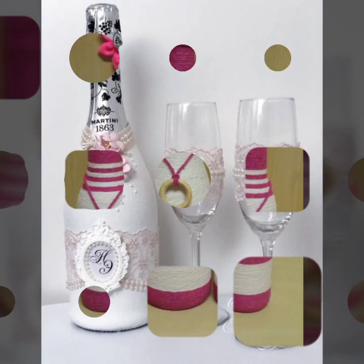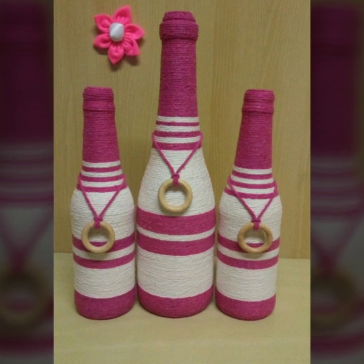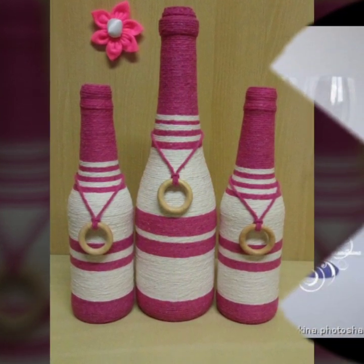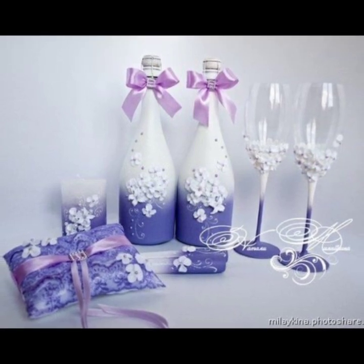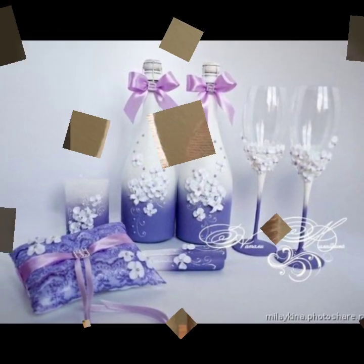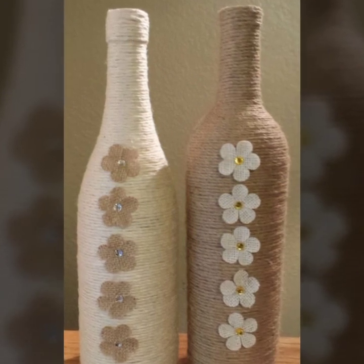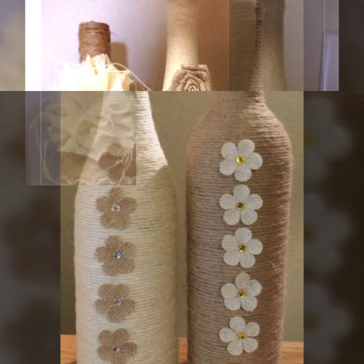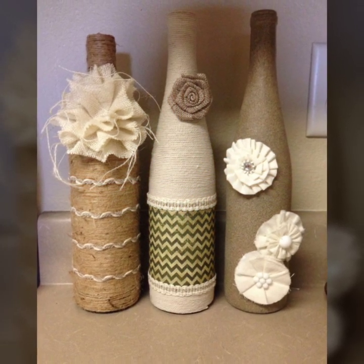In this video you will see the most beautiful and amazing empty wine bottle decoration ideas, and I really hope that you will enjoy these designs. If you like this video, please press the like button and share my videos as much as you can. Every day I will show you almost four to five videos.